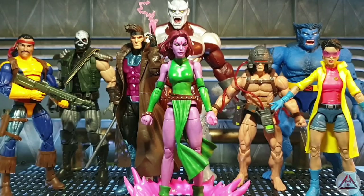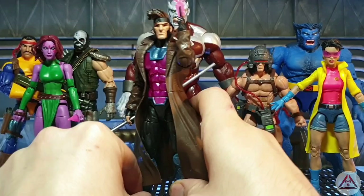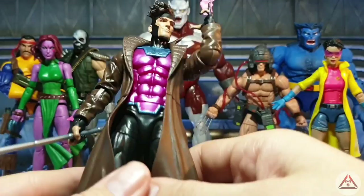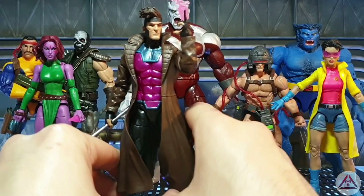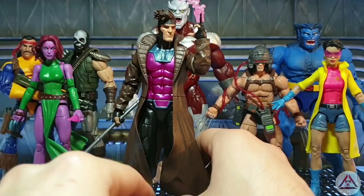Let's move on to the Raging Cajun himself — Gambit. This definitely has to be one of my favorites, or the favorite, of the wave — 100%. We've been waiting for a new Gambit for a while. When we saw the pics of the reveal we weren't too thrilled they were using this coat, but also not too surprised either. What other kind of trench coat does Marvel have in their lineup that they can recycle? We've seen this coat a gazillion times but it works — it works for Gambit.